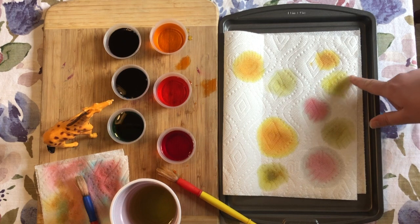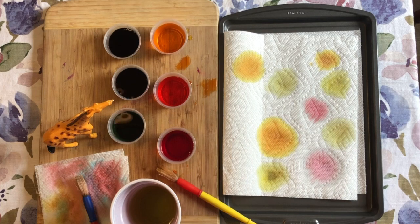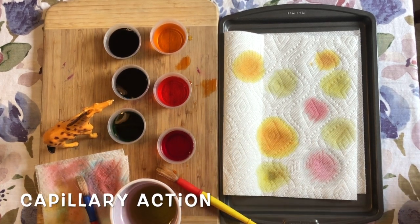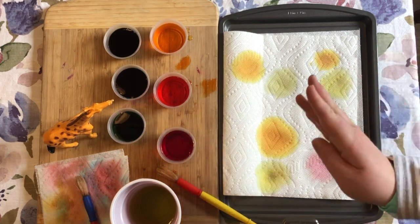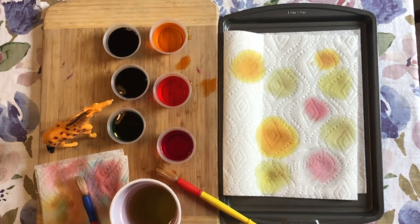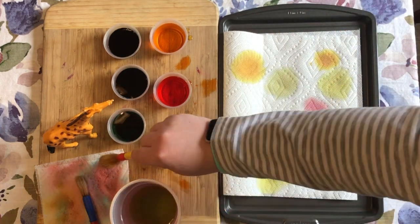This is what we call capillary action. It's a lot like when we did our celery science experiment — the celery sucked the water up through its tiny tubes up in the middle. The paper towel has these tiny little spots where the water can flow through, so the water is using capillary action to flow through all the tiny spots on the paper towel.